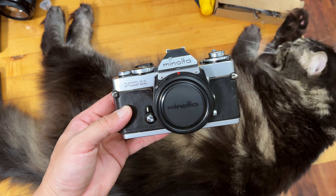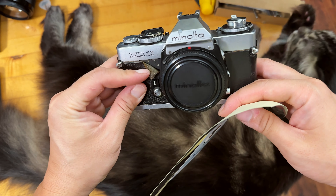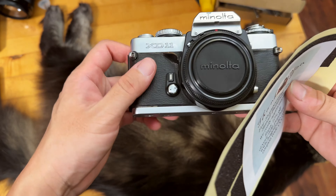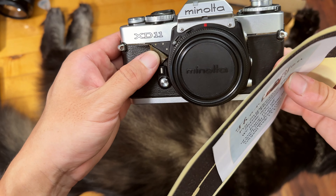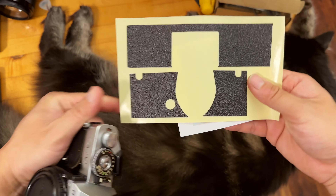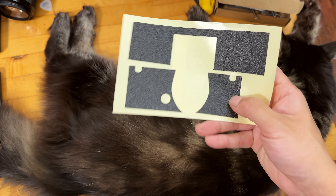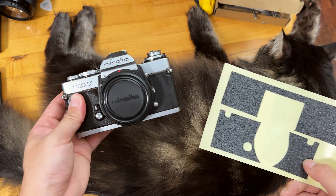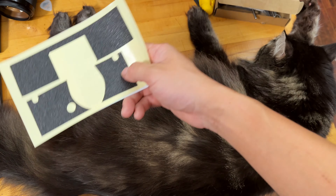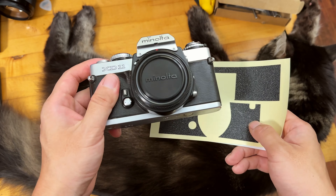Hello everyone. In this video we are doing a camera leather cover replacement for the Minolta XD11 film camera. This one is an excellent example of the failing leather cover. You can either glue it back or get replacement self-adhesive leather covers from sellers online, peel off the old ones, and put on the new covers.